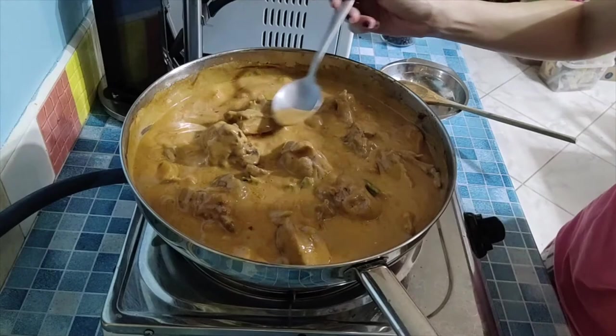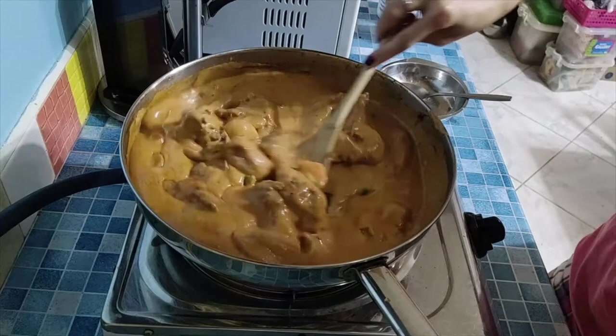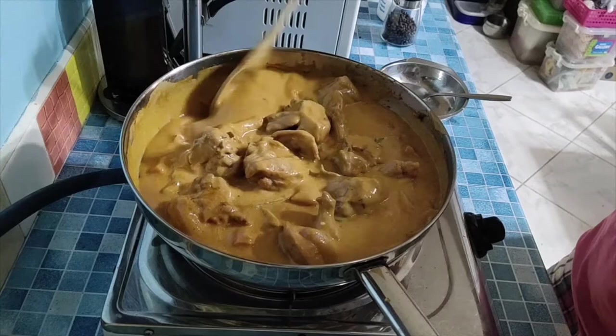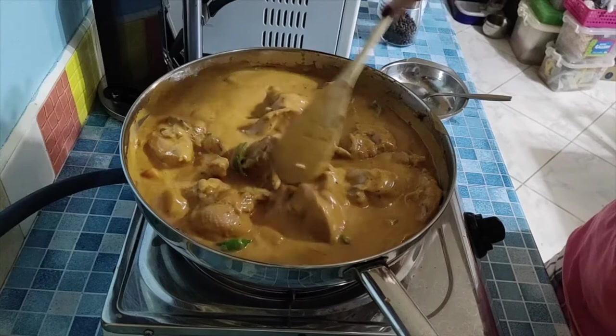Bell pepper doesn't need to be fully cooked — you can actually eat it raw. Let's taste it. It's delicious! The saltiness is just right and the spiciness is just right too. But if you want it spicier, you can add more crushed chili — the dried crushed chili isn't that spicy so you can add more.